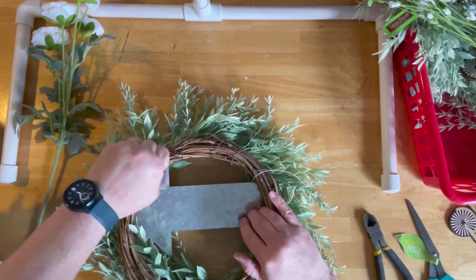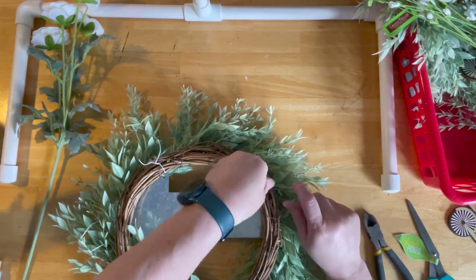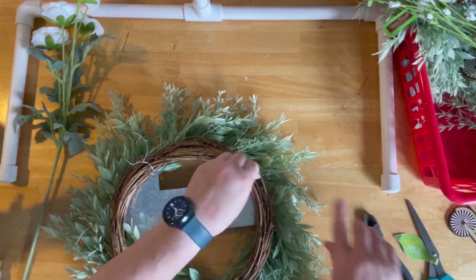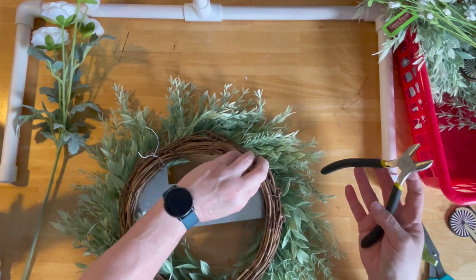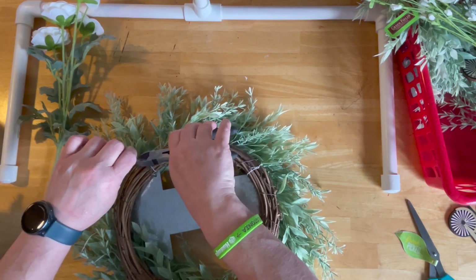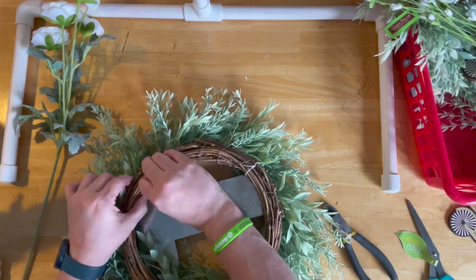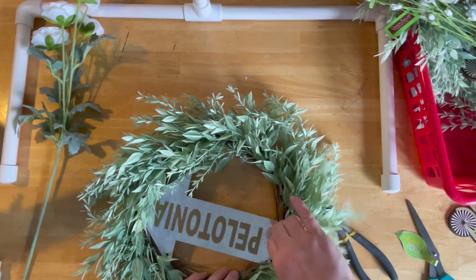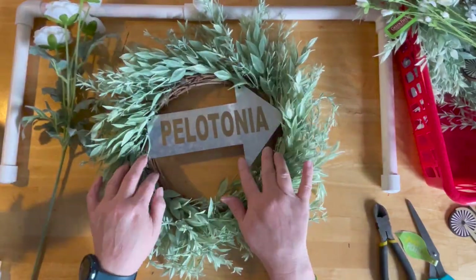I'm going to flip it over and just twist, just like you would a bread tie. You want this to be tight. If you lose any greenery, just push it back in. I also don't want this scratching front doors, so I'll tuck that end in and nip it off. You don't want this wire rubbing on your front door. Turn it around and move the greenery out a little bit so you can see the word Pelotonia — because that's the name of the game today.